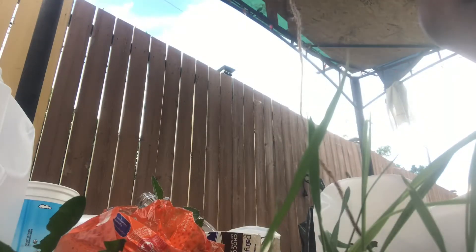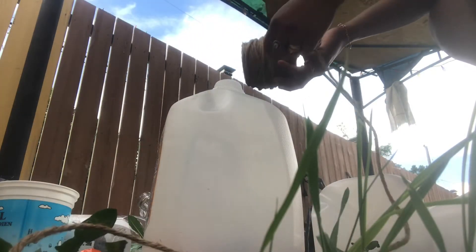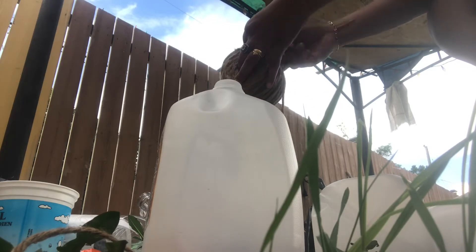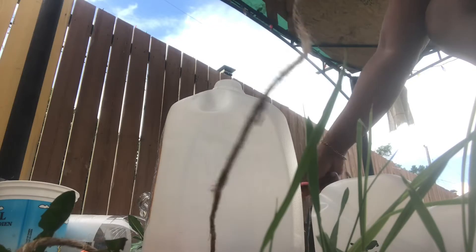I will take a deep scoop of the fruit. I have a lot of fruit. I will take the whole cup of the fruit. I have 4 liters of water and I have a bottle of water. I am using water and water.